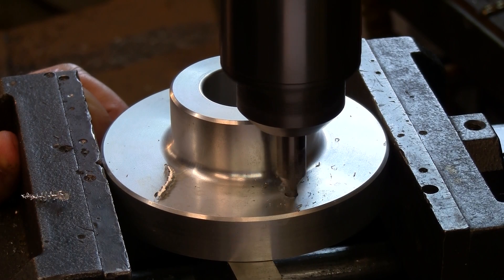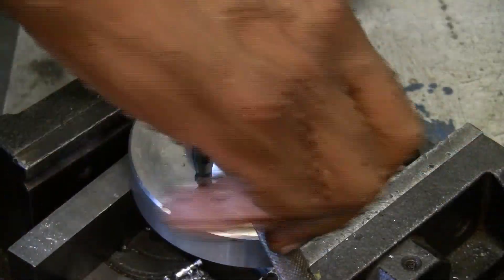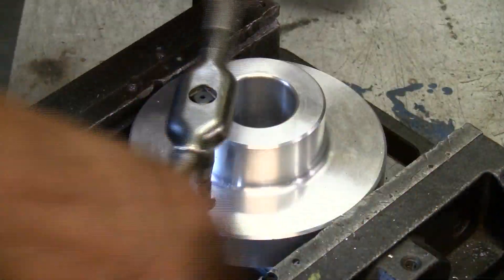Drill the hole and counterbore with a step drill as per the Acme website. Tap the threads with a standard tap. The chart on our website will tell you how deep the threads need to be.